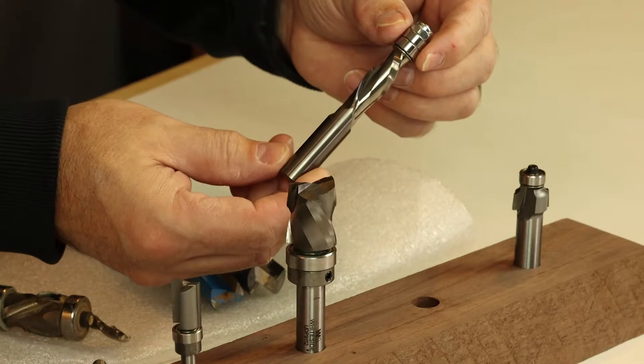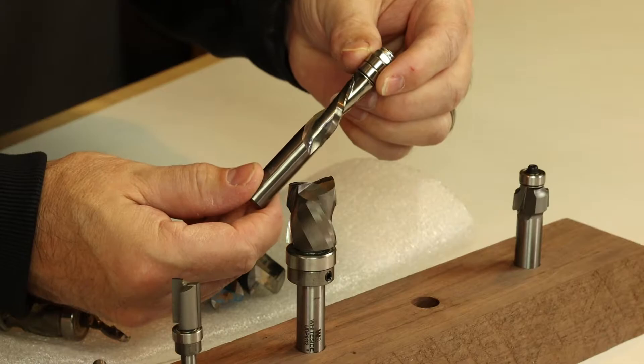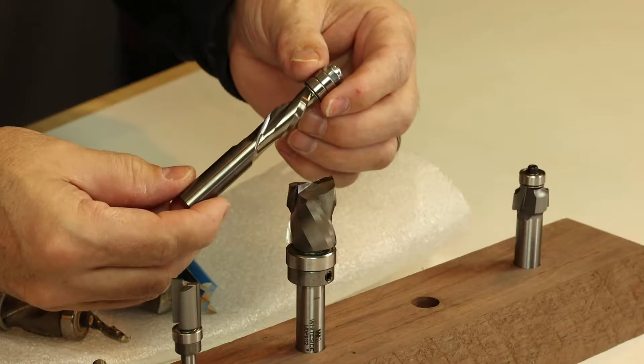Enter spiral bits. Instead of being carbide tipped, they're actually solid carbide construction. This version has a double bearing on the tip and you get that nice downcut action, which has several applications. Really comparing any solid carbide spiral bit to any straight cutting bit is kind of a hands-down win for the spirals.